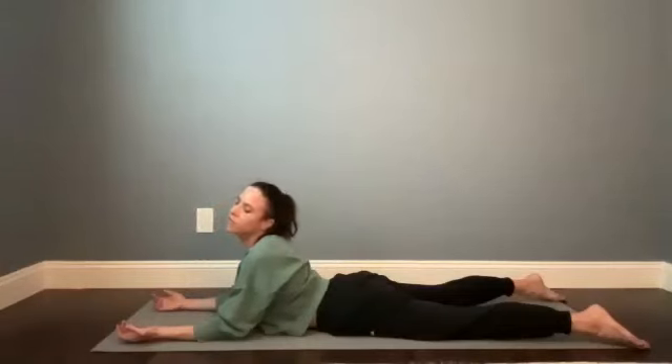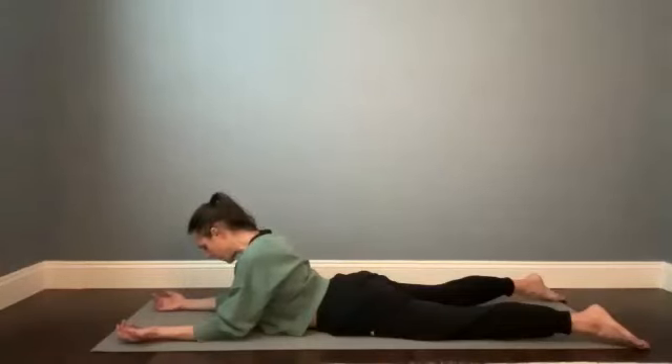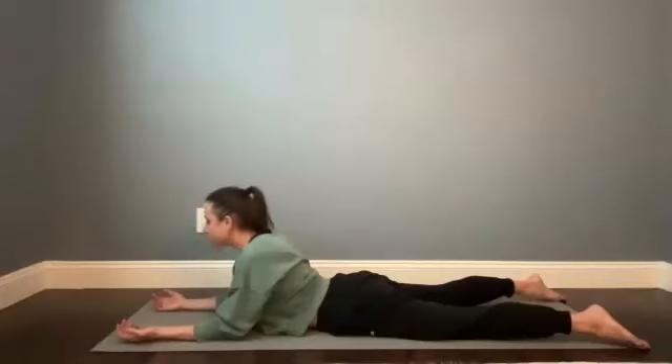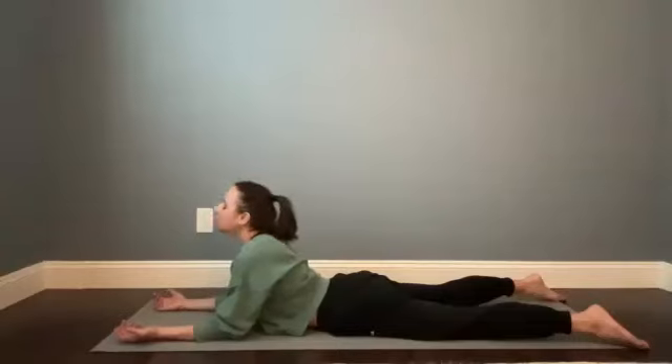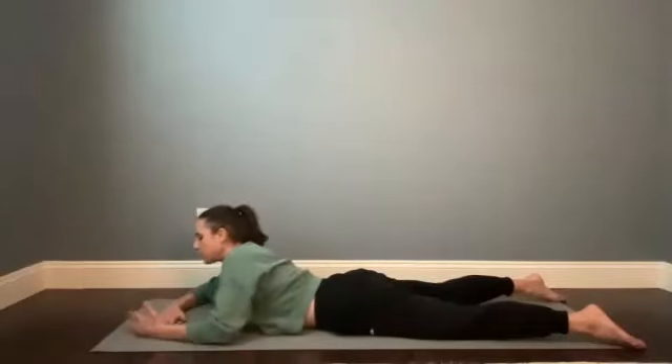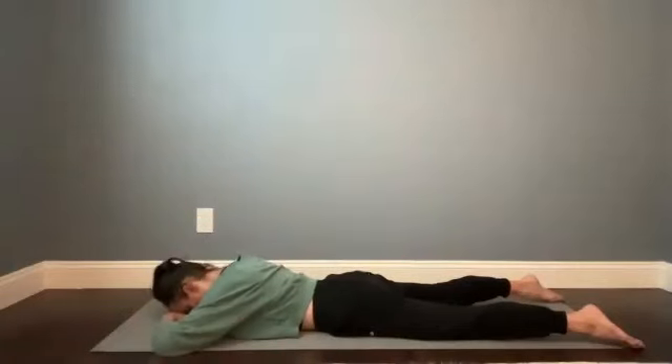If you're taking neck circles, go ahead and come through the center and then lift your chin, lift your nose, take a breath in, opening up the front of the throat. And then slowly lower all the way down, stack your palms to make a little pillow for your forehead. Let the spine release and relax back into its natural curves, putting space around the lumbar vertebrae.